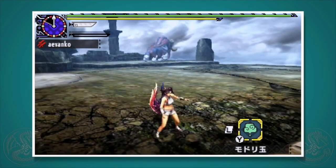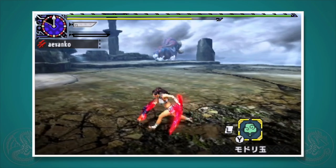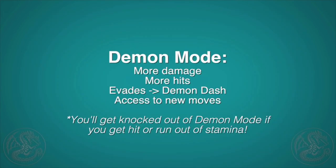During demon mode, most of your attacks change — they'll do more hits than normal, they're 15% or more powerful, evades become a demon dash, and you get access to some cool moves like the Devil's Dance and the slingshot attack. We'll cover all of these.